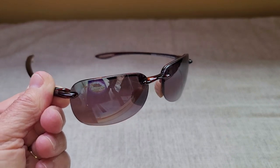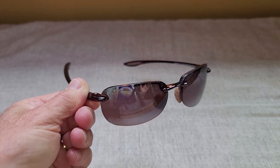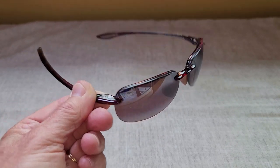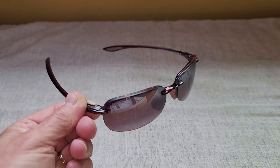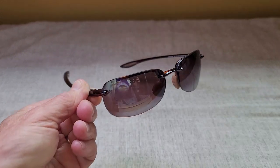Hey there, this is my review of the Maui Gym Sandy Beach Style Sunglasses. These sunglasses have a couple of features that I really like about them. One is that I think they're a little more classy looking than some of the other sunglasses I have, which are more sporty looking. But these with the tortoise shell, I think, look a little more classy.